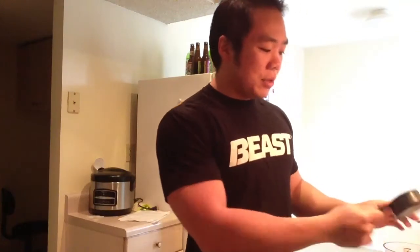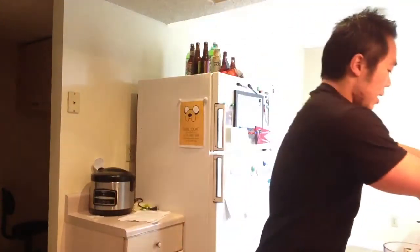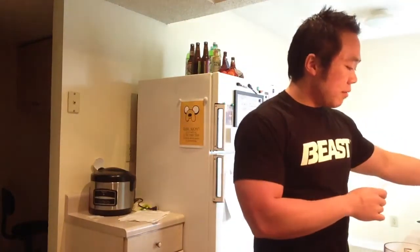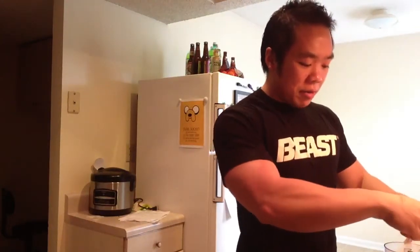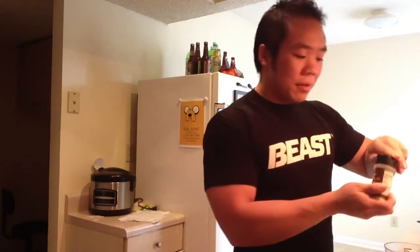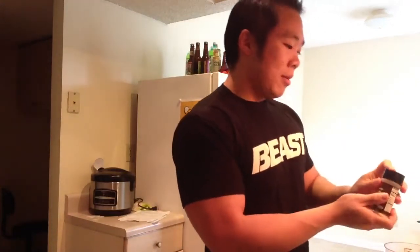First step is to take the oatmeal — I have half a cup — and put it straight into my Ninja, along with the baking powder. Baking powder is really optional; all it does is let the pancakes rise a little bit, so if you like fluffy pancakes go for it, if not it's not a big deal. Any sweeteners, artificial or cinnamon, go ahead and throw that in there too.